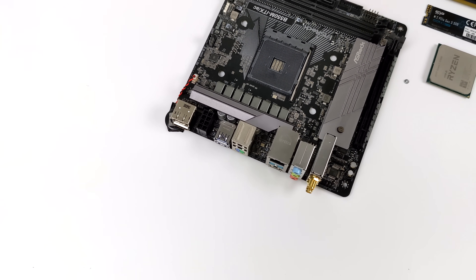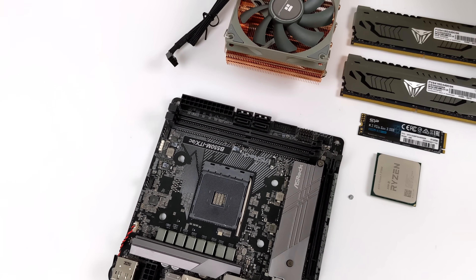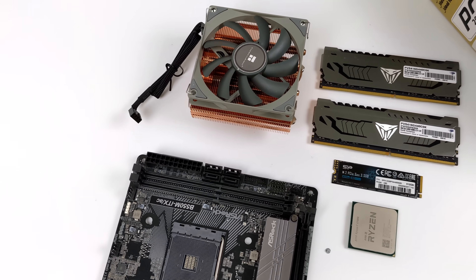Hey, what's going on everybody, it's ETA Prime back here again. Today I am super excited because we're going to be putting together another small form factor Ryzen APU build using the 5700G.